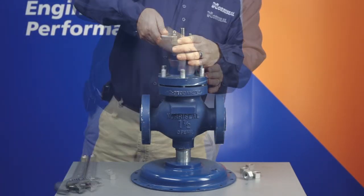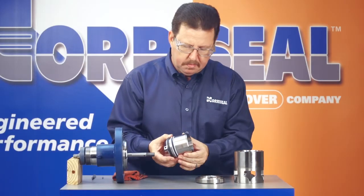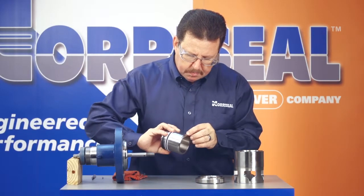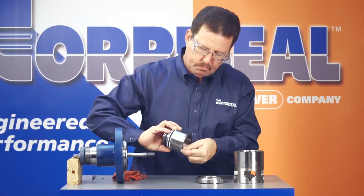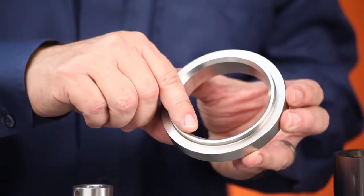Remove the bonnet from the valve to inspect the trim. Visually inspect the interior of the valve. Look at the plug and seat to make sure there's no corrosion, dings, or damage of any kind. Once you've disassembled your valve, you can inspect the valve plug and seat for signs of erosion, pitting, scratches, or other damages.